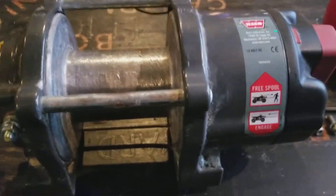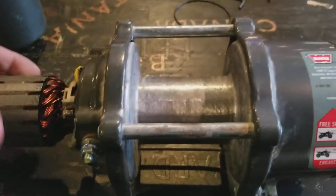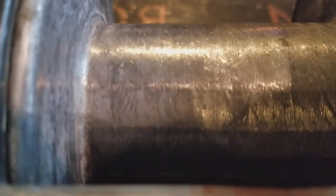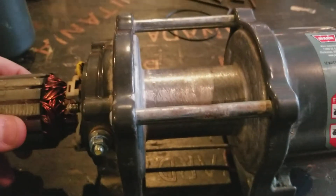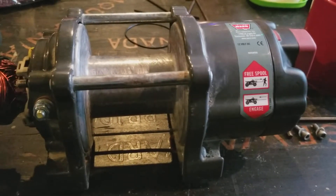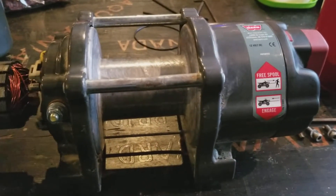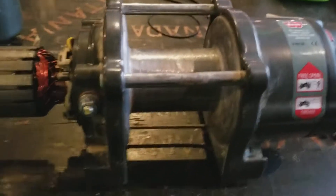I can show you right now that if I spin the motor here — just slowly spin it — while I'm spinning it, if I put it close, you'll see that the winch is indeed turning. I'll try and make it a little bit less shaky this time. I can see right now that the winch is actually spinning, so that is a good thing.